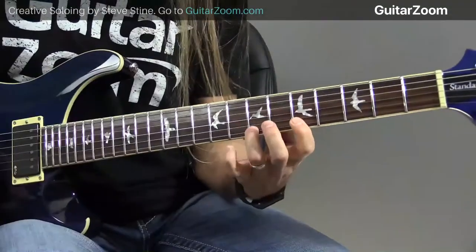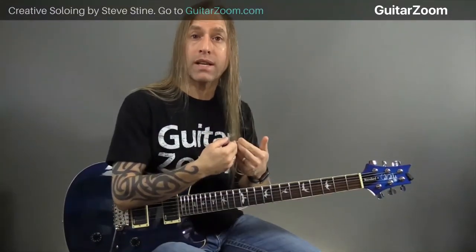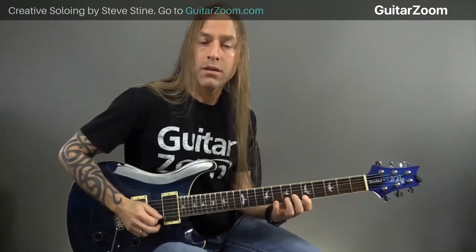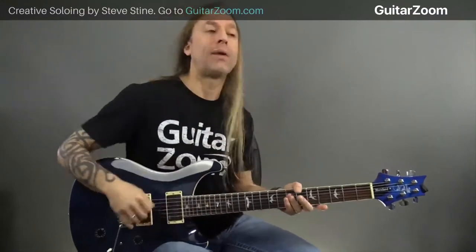What you're trying to do is teach yourself how to keep the pick moving regardless of switching strings. So as I go down, up, down, up, down, up - the hardest part for most people is the transition from the second string to the first string. I've got to synchronize my hands and fingers, and all these things need to happen in order to gain speed and synchronization between my hands.